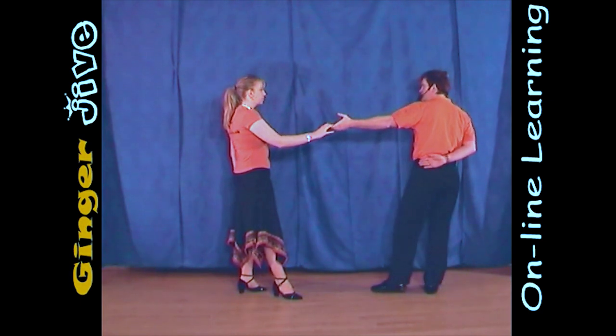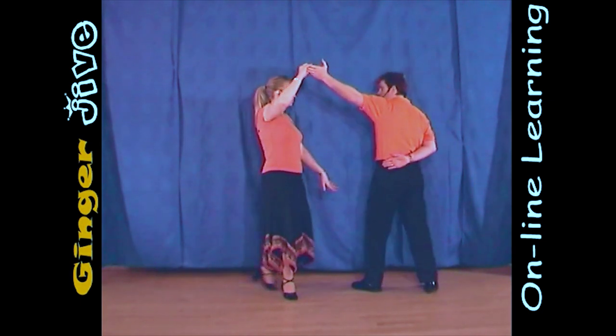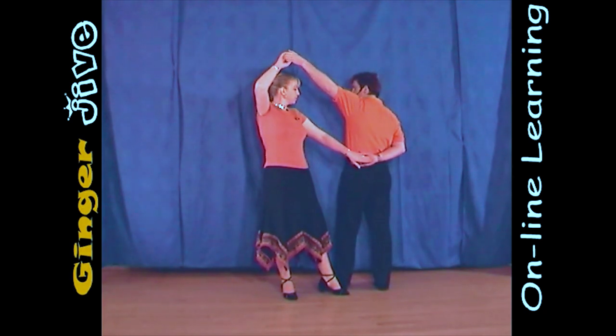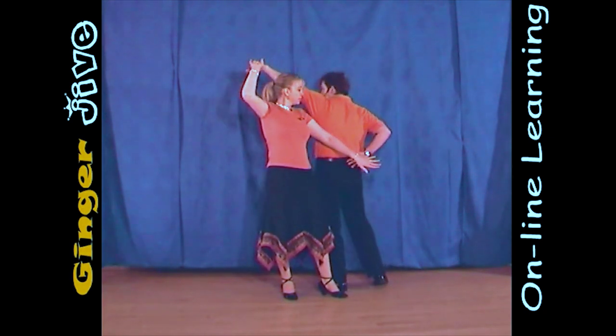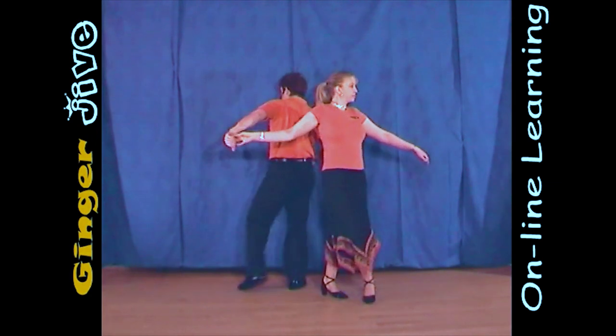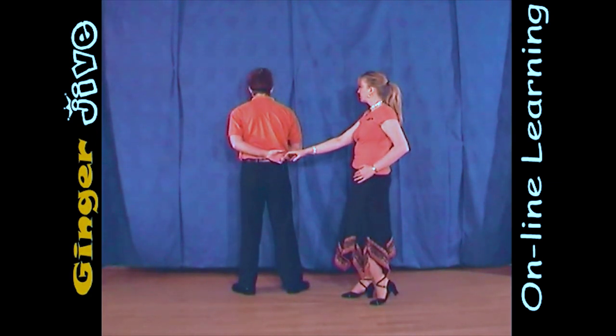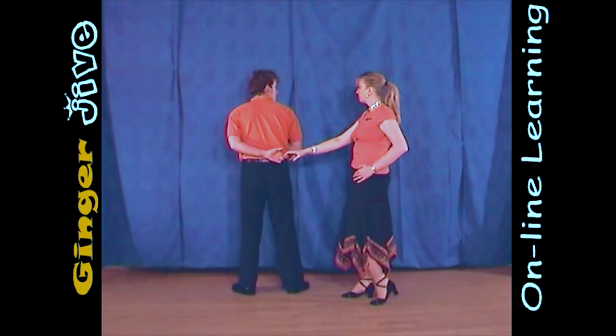Now we're going to sidestep to our left towards the lady and as we do so, we raise this left hand and the lady goes to take that man's hand. Just as the lady goes to take that man's hand, we're going to whip that hand away, continuing to sidestep over to the left, so we still have our backs more or less to the lady with our left arm in a half-nelson position.